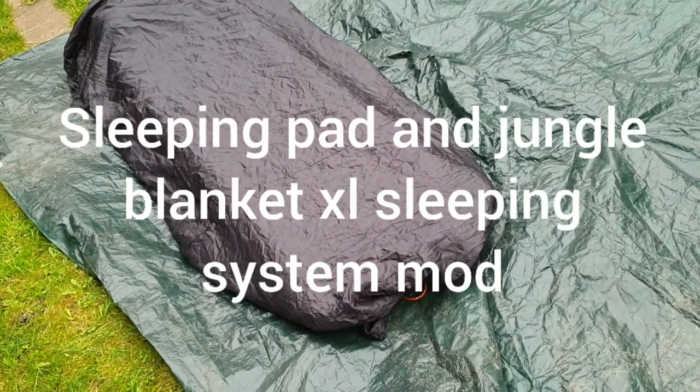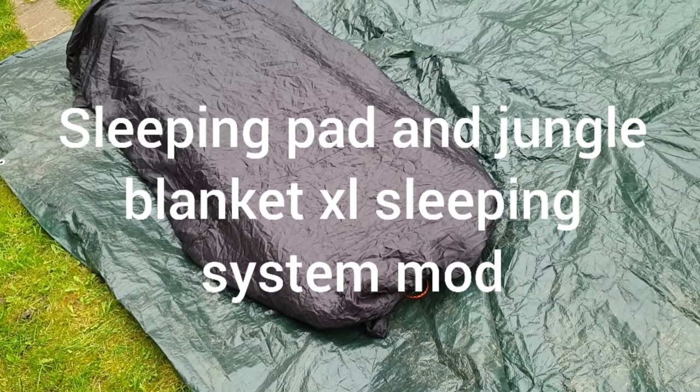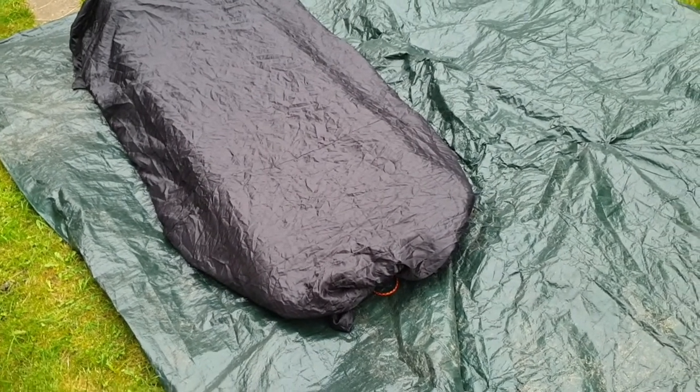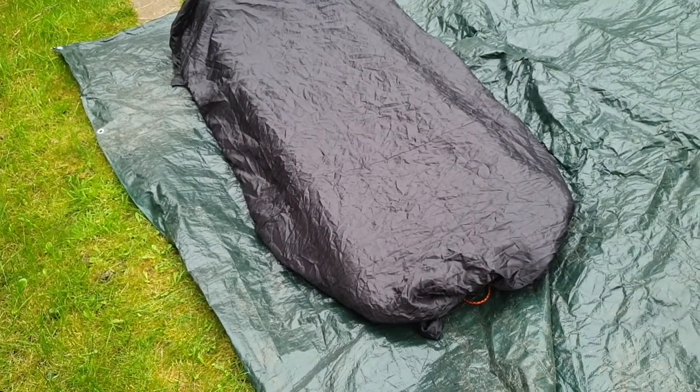Let's answer a question. The Jungle Blanket XL - how long is it? And could you use it as a sleeping system with an inflatable mattress, like the Thermarest UL80? How would that work?